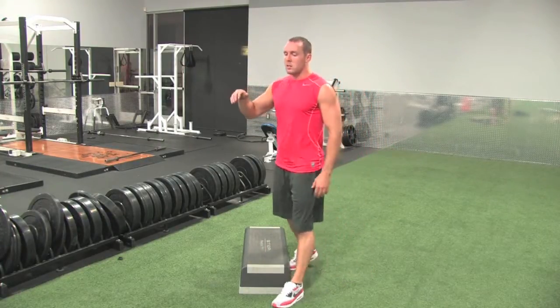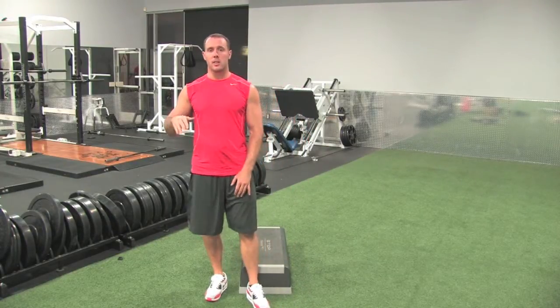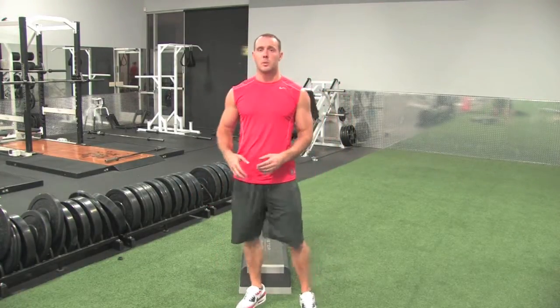The higher the box is, the harder it's going to be to keep in rhythm, especially if you're an athlete trying to jump a 28 inch, 36, 42 inch box. So on those types of jumps where it requires max effort to stop and reload each time.